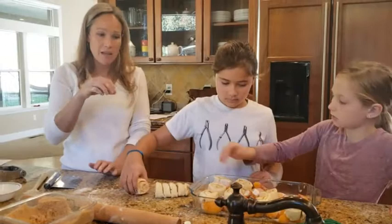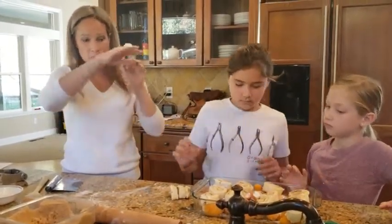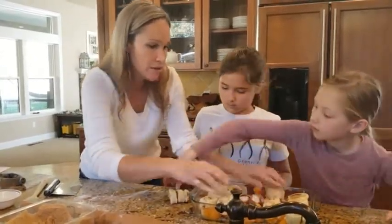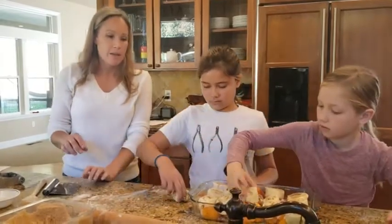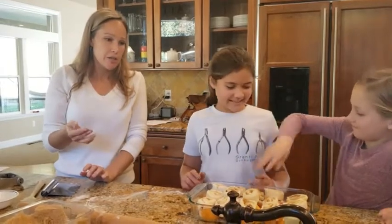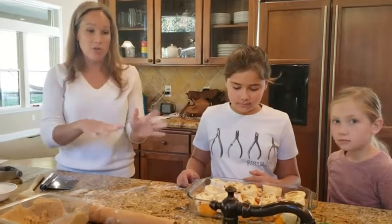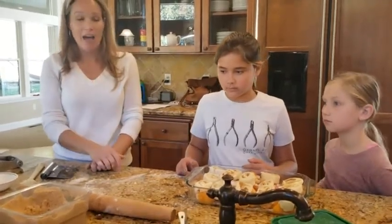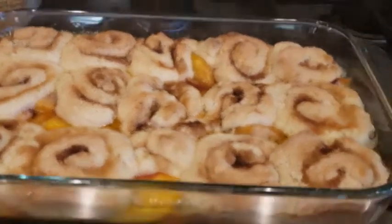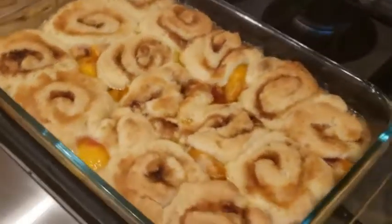You could bake the filling ahead of time if you want it to be softer, and then put the biscuits on. If you just wanted the biscuits to be crisp, you could pre-cook the filling. These are nice frozen peaches, so we're not going to pre-cook them — we're just going to put this all in the oven for about half an hour. And here is our finished peach cobbler — you can see all the juices came out of the peaches and the top is nice and golden brown.